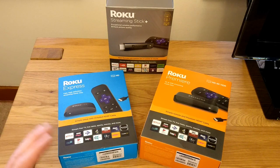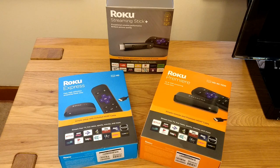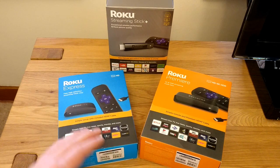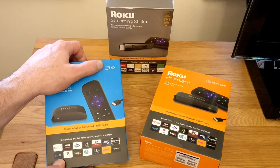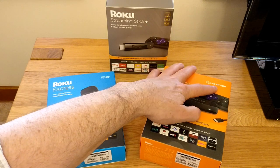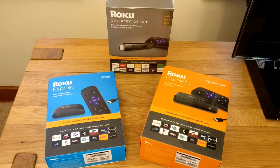In terms of features, the Roku OS is broadly the same across all of them, and really the difference here is the support for different kinds of TVs. The Roku Express supports up to HD TVs. The Roku Premiere does HD, 4K, and HDR, as does the Roku Streaming Stick Plus.